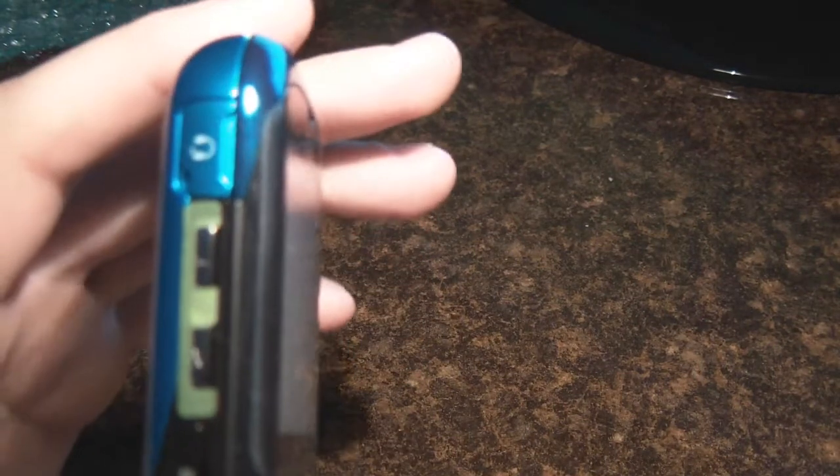On the left side, it has the 2.5mm headset jack. I was disappointed that it did not come with a 3.5mm, since most phones come with that, and a lot of headphones are only 3.5mm — so you'd need an adapter. But I have a Zune for music, so I don't really need this for music. And the volume rocker. It also has the microSD port, which supports up to 16 gigabytes of memory card space.